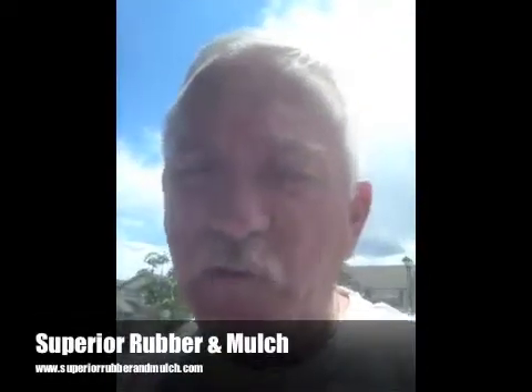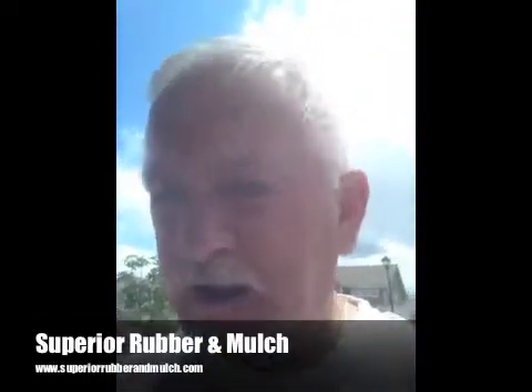Good afternoon, my name is JR with Superior Rubber and Mulch. I'm here today to do a small test to show you the difference between a standard SBR rubber crumb and a pigmented rubber crumb done in our plant in Sedalia, Colorado. We're going to do a small comparison between those two products, as well as samples of material using a pigmented binder. All products are the same, using 1 to 4 millimeter rubber from Liberty Tire.